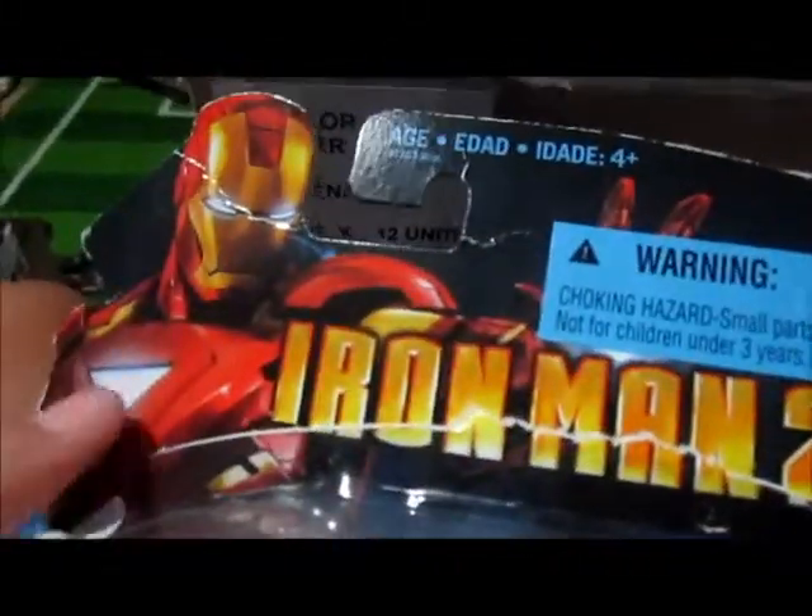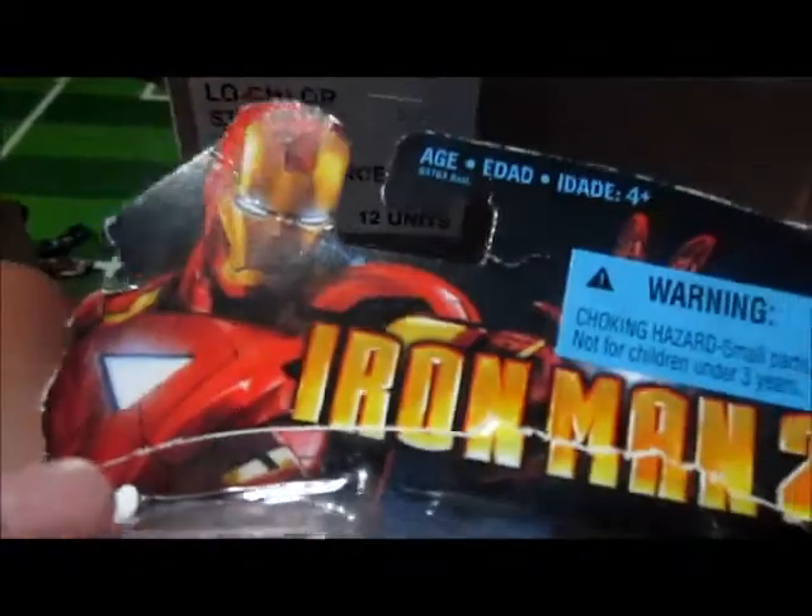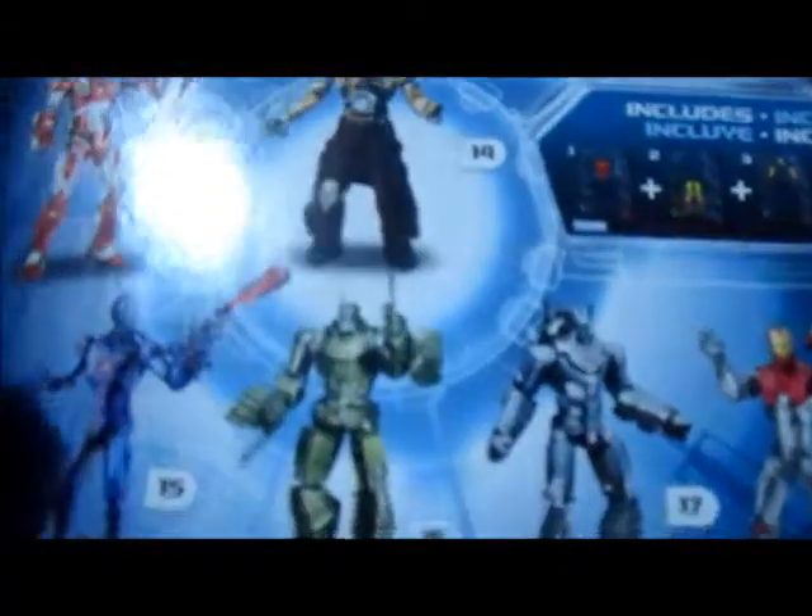First we're going to the packaging. On the front it has the Iron Man 2 logo and Iron Man Mark 6. Then the name of the figure. On the back we have just the other figures in the wave — I've already collected those two, that one, and Ivan with Whiplash. So let's put the packaging aside.